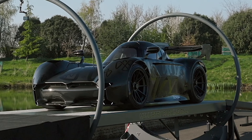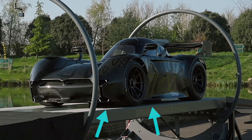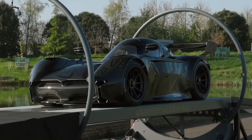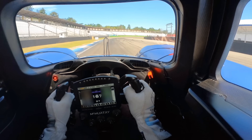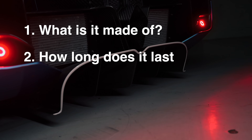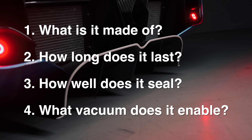If you're a conspiracy theorist, this is where you say, 'They just dropped down magnets and that's what's holding the car to the ground.' Impressive deduction and critical thinking, though that's not actually what's happening. McMurtry has revealed a lot about this car, but this skirt is the bit of proprietary tech they're keeping close. What materials it's made of, how long it lasts, how well it seals, and what vacuum it enables — those are things we don't know.